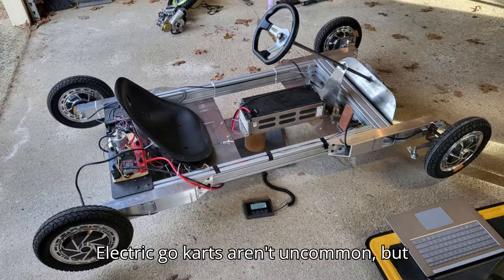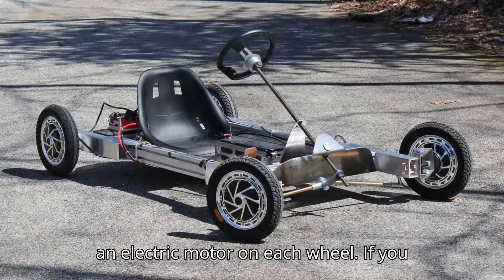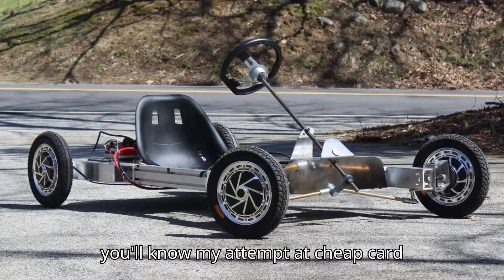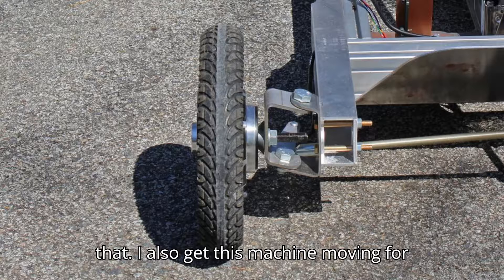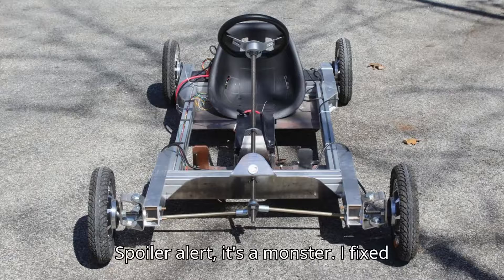We're gonna need a better battery. Electric go-karts aren't uncommon, but I've personally never seen a go-kart with an electric motor on each wheel. If you read the last edition of this series, you'll know my attempt at cheap kart suspension didn't work. This time I fixed that. I also get this machine moving for the first time under its own power. Spoiler alert — it's a monster.